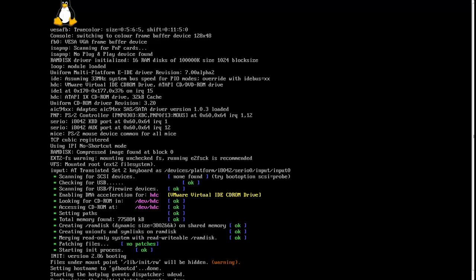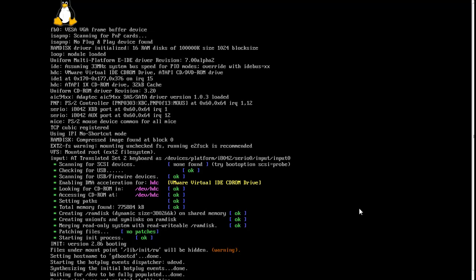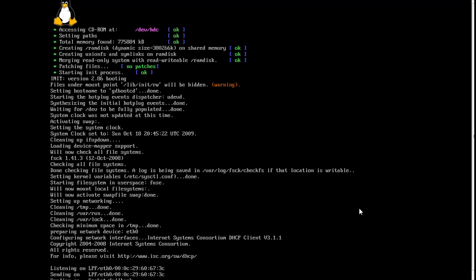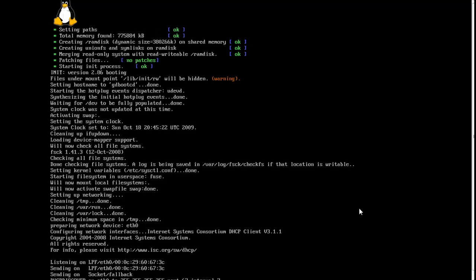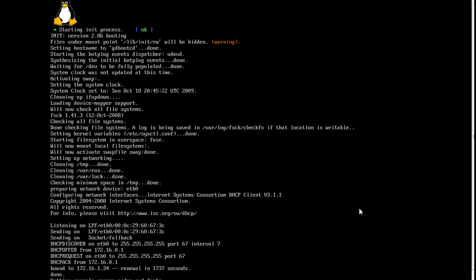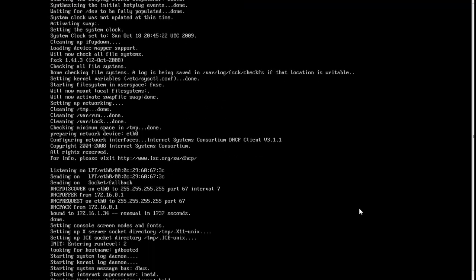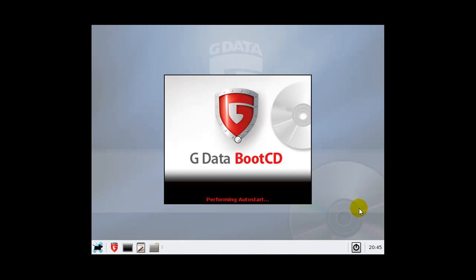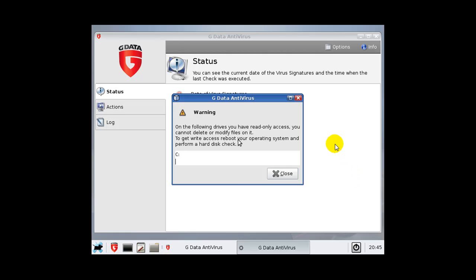I should turn on my networking card here so we can find it, because the networking card will actually let you update the antivirus too. You can't update it if you are connected through wireless — you actually need a wired connection to be able to update your antivirus here. But if you have a wired connection...